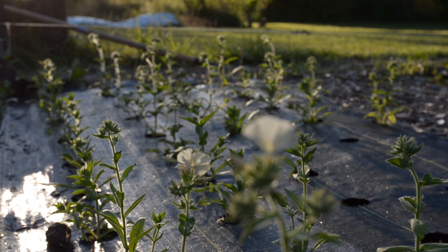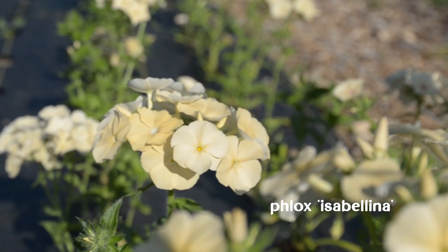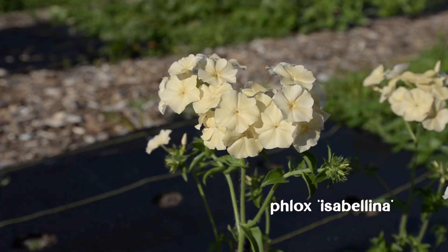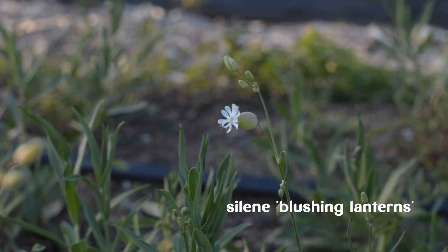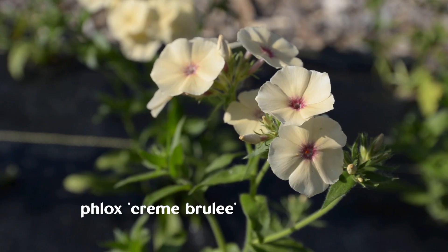As summer begins, we get to enjoy the first blooms of the season. Here we have Isabelina phlox with its delicate yellow flowers, and Silene blushing lanterns with its airy stems. These early blooms mark the beginning of our summer flowering season.